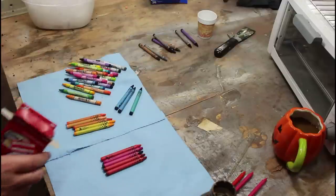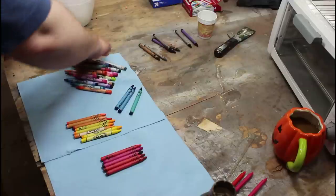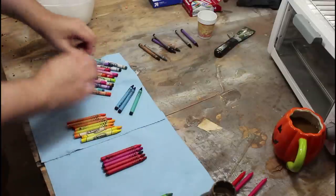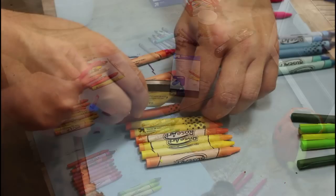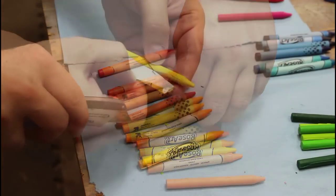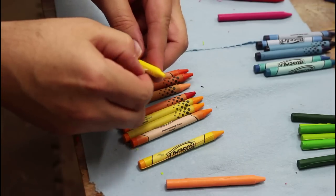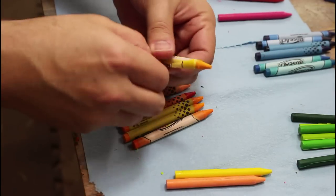We've all seen those crayon art melty crayon things, or people who take crayons and melt them down into an actual burning candle. So I thought maybe we could take that to another level and actually use crayons to make a blank that we can then work on either on the laser or on the bandsaw.